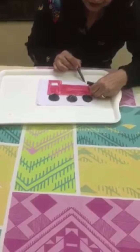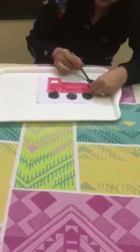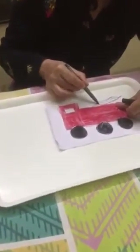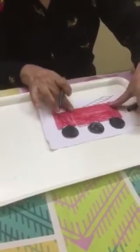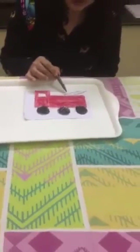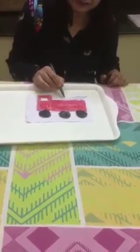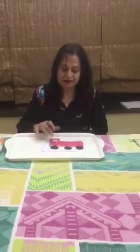Between the parallel lines, just create short lines to make a ladder. Younger children can count the lines — one, two, three, four, five, six, seven — that way they learn counting. You can write down the numbers: one, two, three, four. So your fire truck is ready.